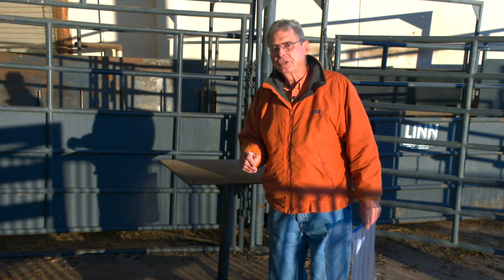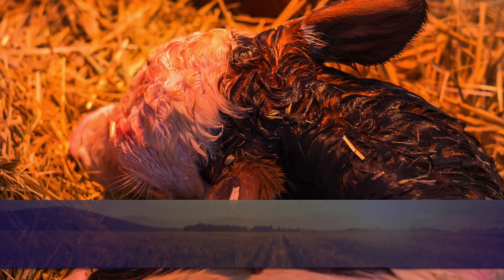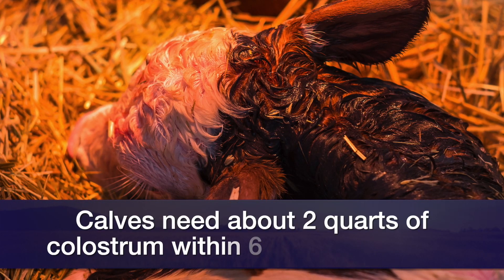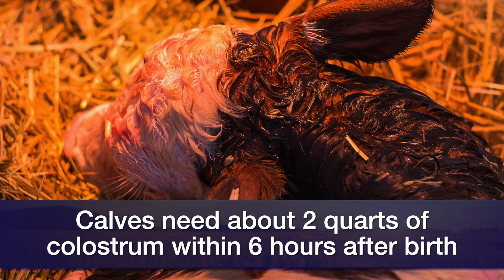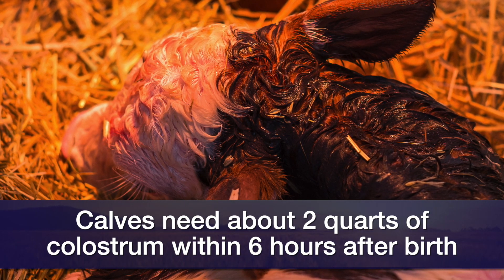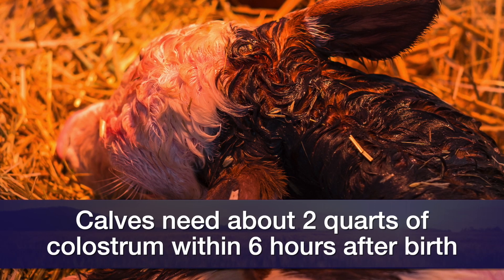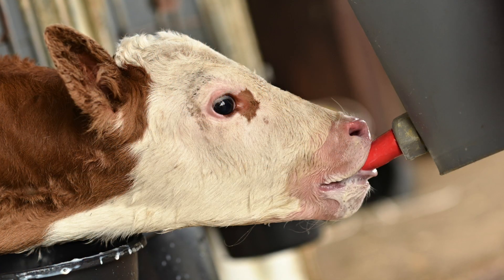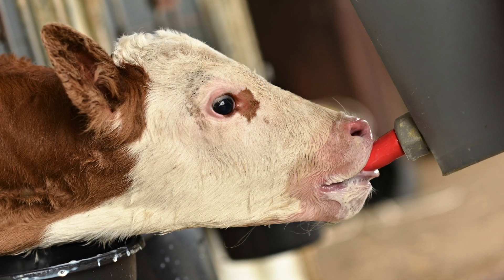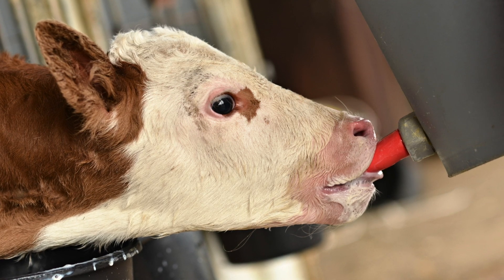How much do we need to give that baby calf that needs some help? The rule of thumb is five to six percent of his body weight per feeding, which equates to about two quarts for an 80-pound baby calf. We need to get those two quarts into him within the first six hours of life, and then repeat that feeding about 12 hours later. So you'll need roughly a gallon of colostrum available for any newborn that you think is going to need some help.